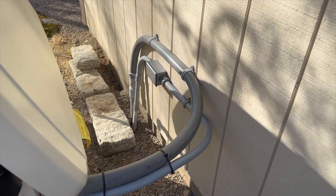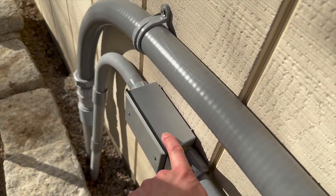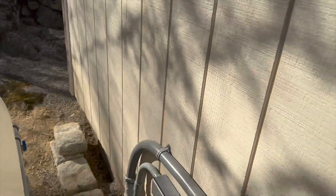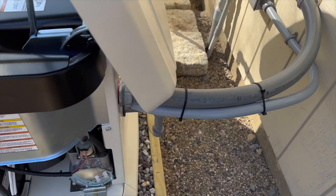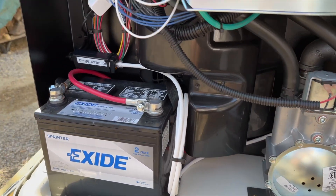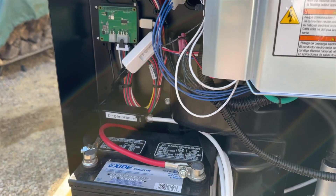I have a splice box here — that's because I'm going to put a camera there — and I have my Cat6 cable running along. After I had the Raspberry Pi connected, I did some testing.